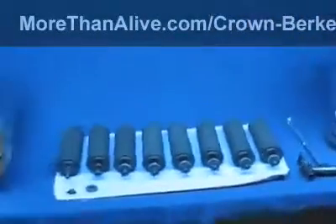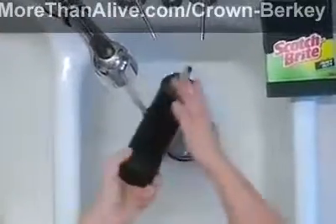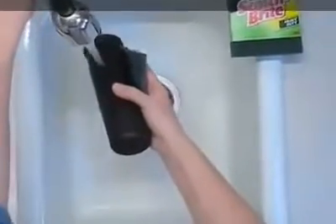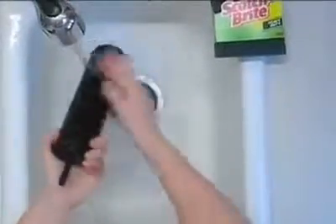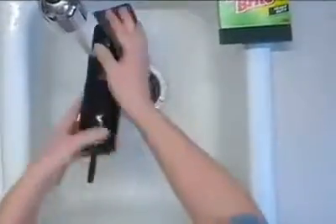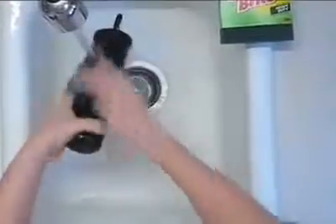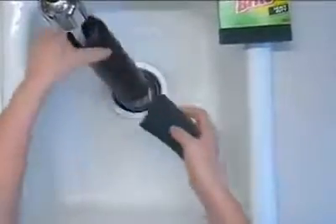Now that we've looked at the different parts of the unit, let's talk about cleaning the filters. This is one of the filters taken out of the Berkey. To clean it, first make sure you're set to cold water, not hot. Take a Scotch-Brite pad used for nothing else and scrub the filter. You're done when there's no more film — sometimes there might be discoloration in the water as you scrub, and when that's all gone, you're done.